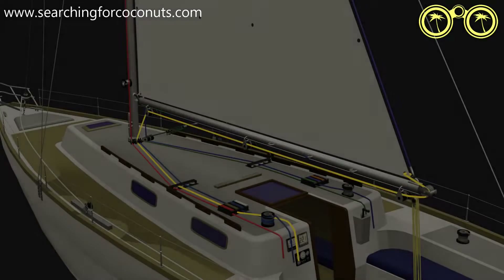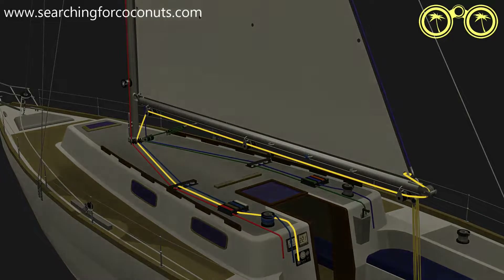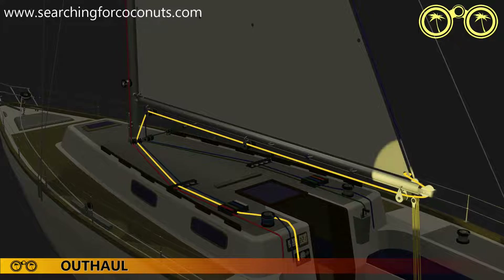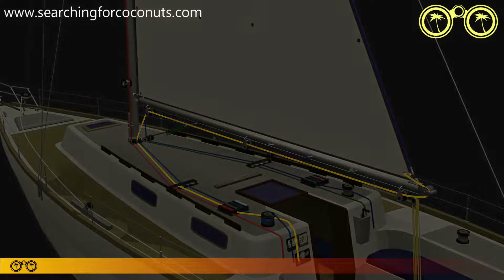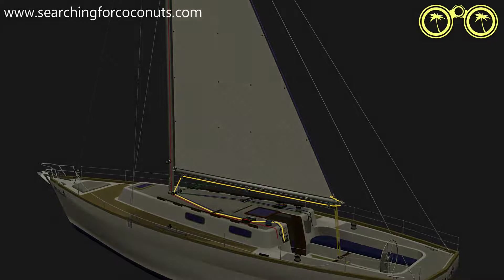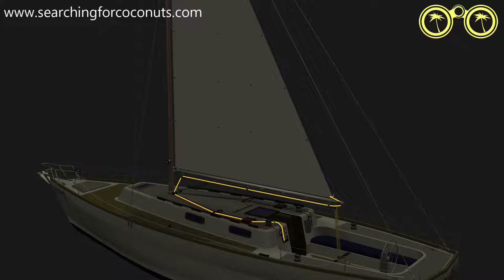The clew of the sail is attached to the outhaul line and its tension can be controlled from the cockpit. This outhaul line is used to alter tension on the mainsail when we are using a full mainsail. When we lower the sail and reduce its surface area, the line running through the next kringle becomes our new outhaul line, known as the reef one line.